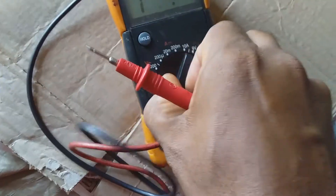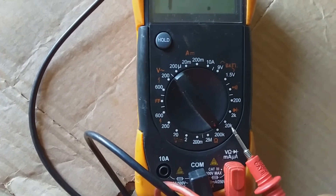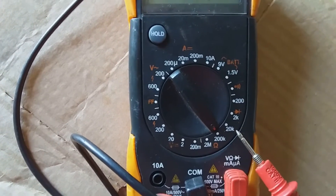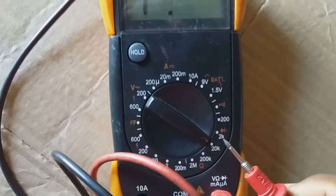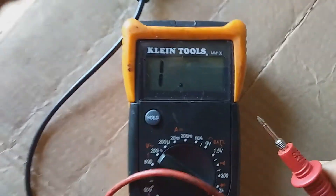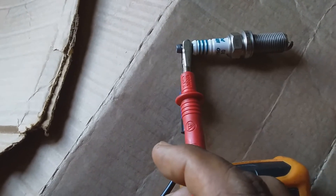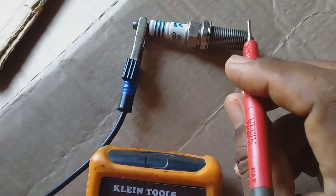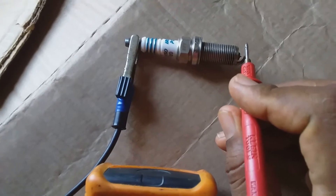Switching the meter to the appropriate ohmic reading: two thousand is too low, two hundred thousand and twenty thousand are options, so selecting twenty thousand. Here I already have the negative lead of the meter connected to this terminal.